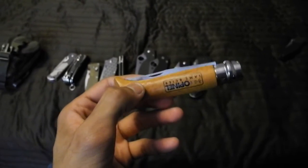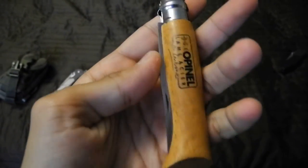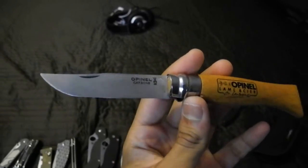And the Opinel Number 8 Carbon. I seriously think Opinels are super underrated and they deserve some love. This blade is some seriously good stuff.